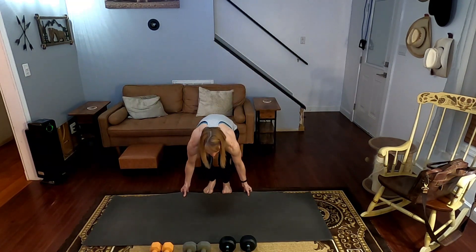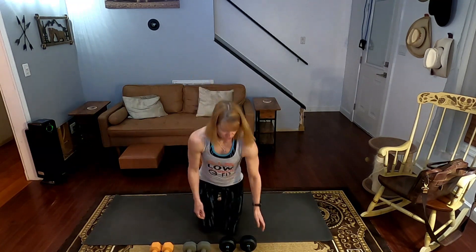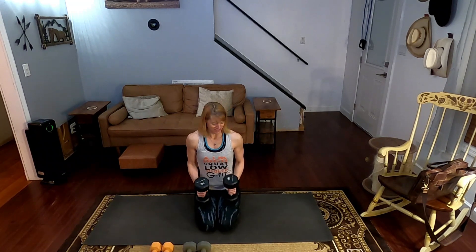We have 15 shoulder presses — focused shoulder presses. This is just the circuit; this is not even the shoulder workout for today, but it focuses on the shoulders too. Extra work.